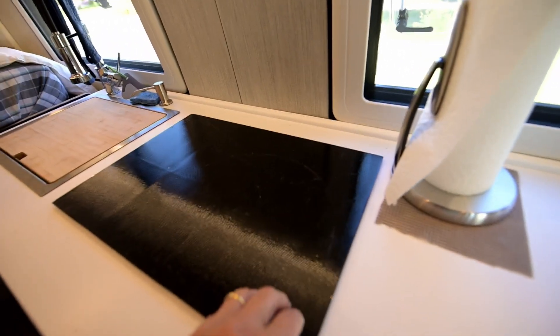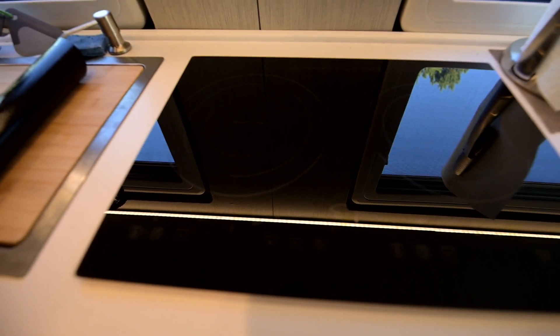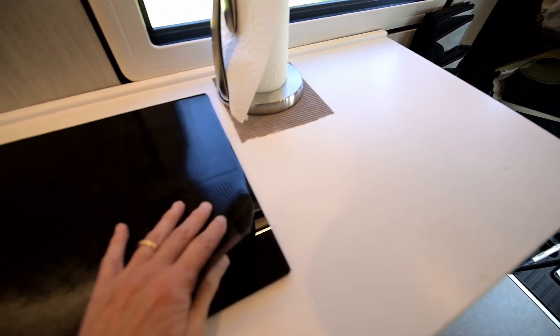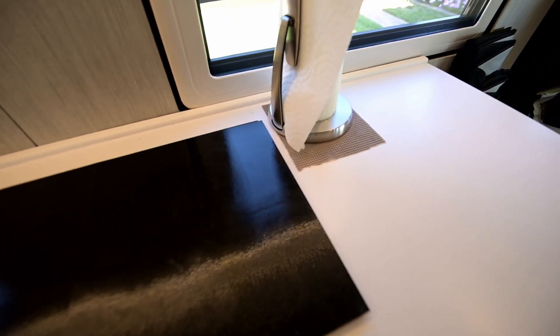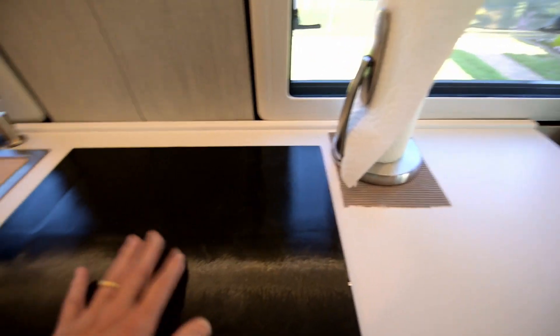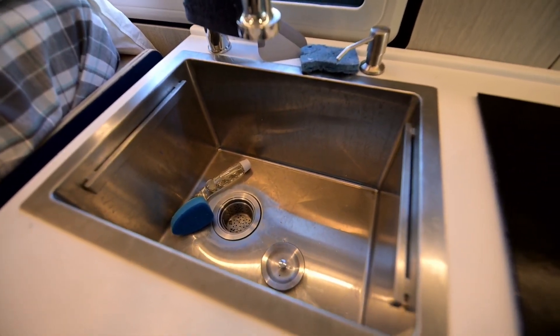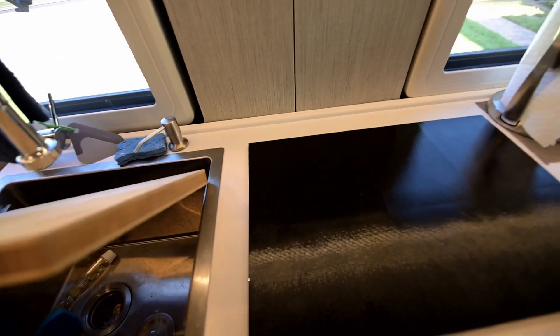Here's the induction stovetop — mine is by Impava, a two-burner unit so I can do cooking quite well. I've got it covered with a foam protector I found on Amazon because I did scratch it once and want to prevent that. Here's that big sink, and if we spin around I'll show you how nice the freezer is — I have all that room for frozen things as well as all the refrigerator space.